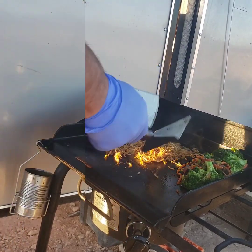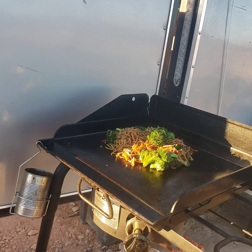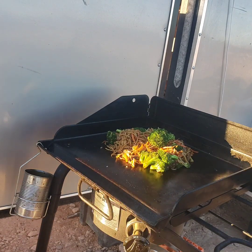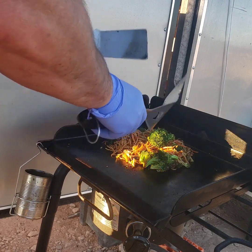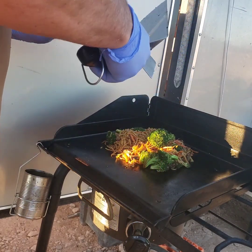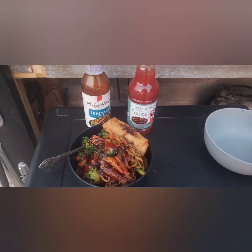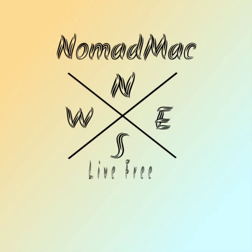I'm going to break up all the noodles here and then mix everything together — one big lump — get your bowls, serve it up, and you're good to go. Get some frozen egg rolls, cook them on the back side, enjoy, and have fun.